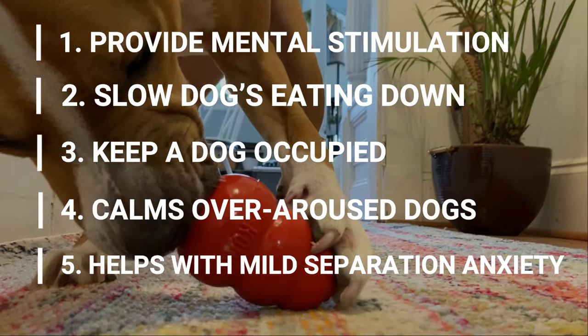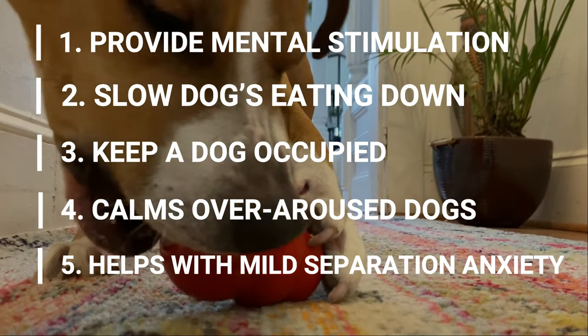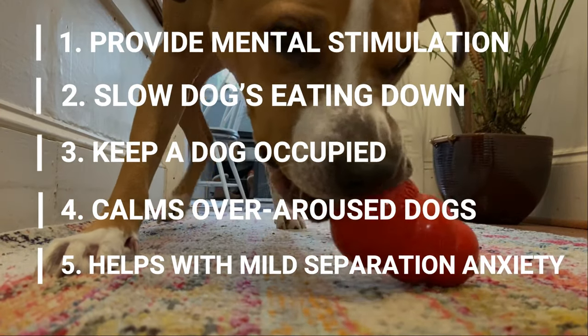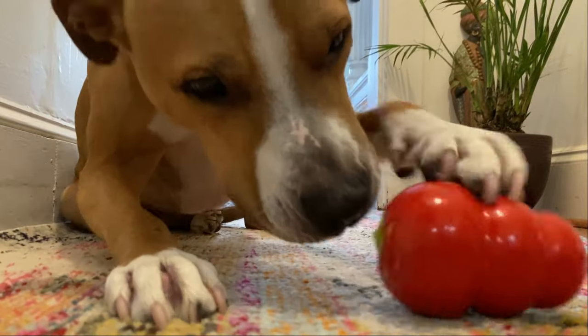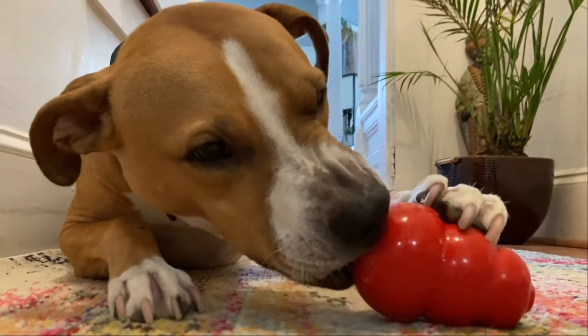They're also great for calming down overly excited or over-aroused dogs. For dogs with mild separation anxiety, giving a stuffed Kong when you leave the house can distract the dog from your absence and create a positive association around alone time. Just note that this won't work for severe separation anxiety, as those dogs will be too panicked and frightened to eat it.